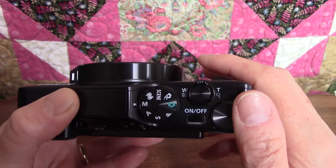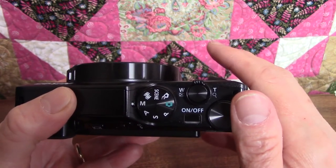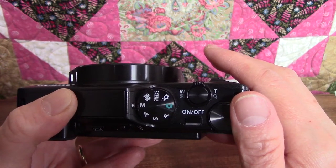The next mode is manual, represented by the letter M. In this mode, you can set the shutter speed, the aperture, or F number yourself for maximum control over the look of your shot.